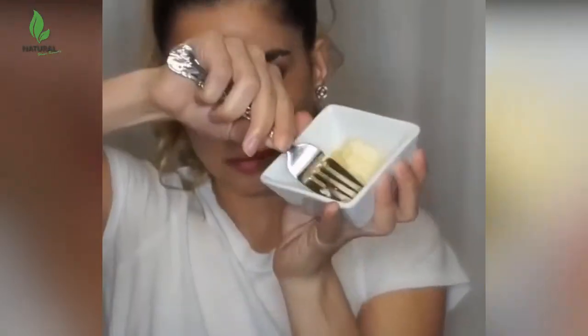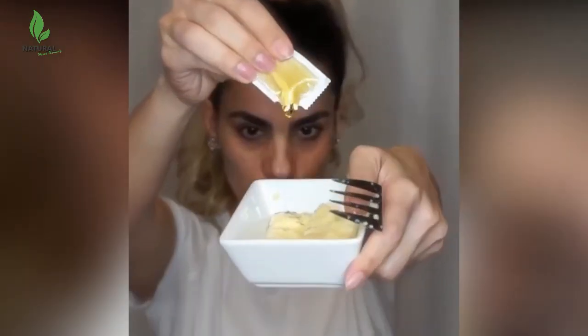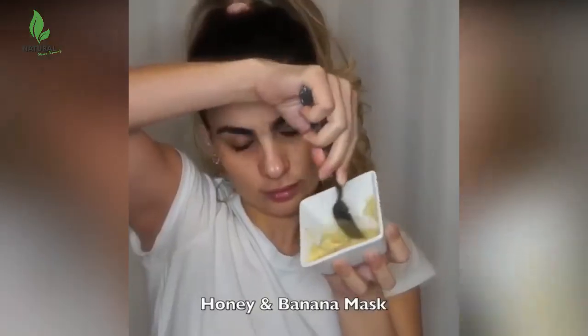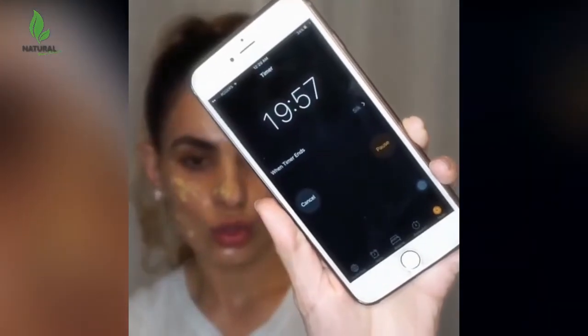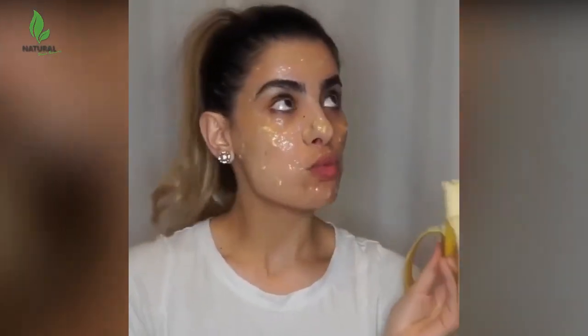The mashed pulp of banana blended with cream, flour, and honey creates a rejuvenating mask which makes the skin smoother and erases wrinkles. This homemade face mask for wrinkles is great for smoothing out fine lines. Use this banana mask for wrinkles and loose skin up to three times a week for maximum anti-aging benefits.